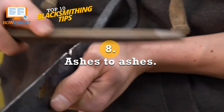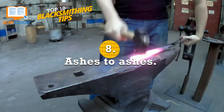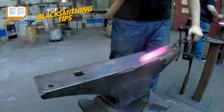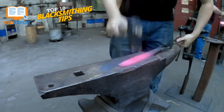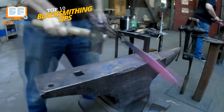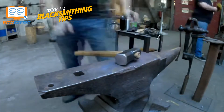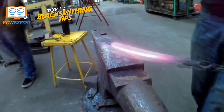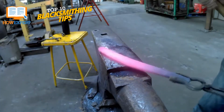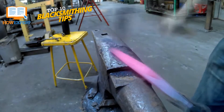Number 8: Ashes to Ashes. Always make sure to keep ashes clear of a solid fuel fire. Ashes can cause blockages and restrict airflow to your fire, making it put out less heat or even go out completely. Always have a safe place clear of flammable debris to dump your ashes, as ashes from a hot fire almost always contain some small amount of burning fuel.